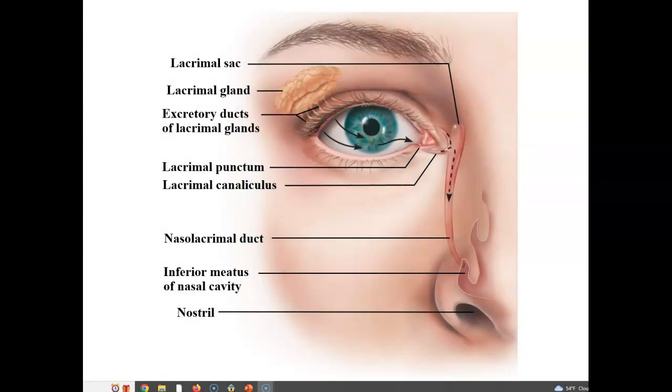Here is the lacrimal apparatus. Starting at the upper lateral side of the eye, underneath the eyelid between the eyelid and eyebrow is the lacrimal gland. It has a series of ducts that lubricate the eye. The secretion flows across the eye and drains into small holes called lacrimal puncta. These holes drain tears down ducts called the lacrimal canaliculus, then into the nasolacrimal duct, and eventually into the nasal cavity. So heavy crying will take tears to the nostril, and they will drip out.